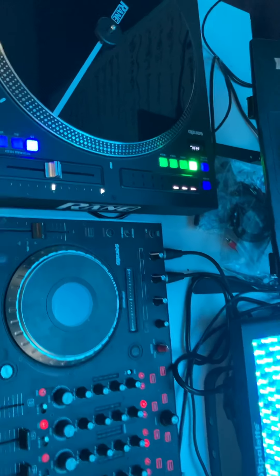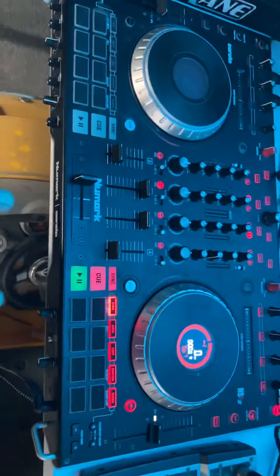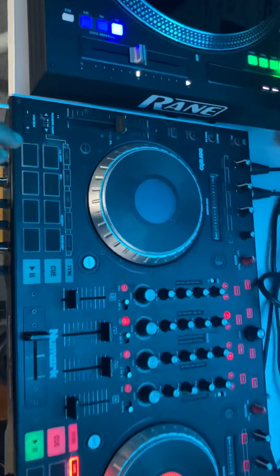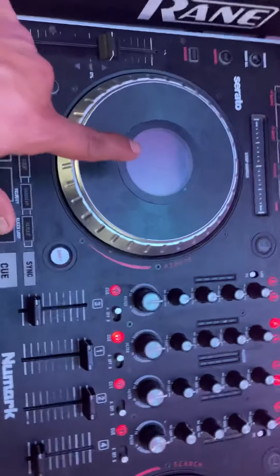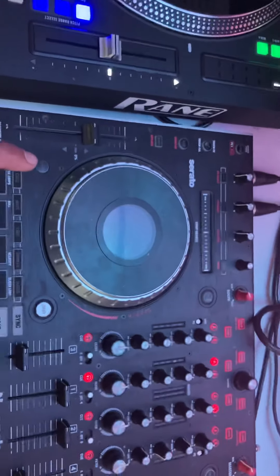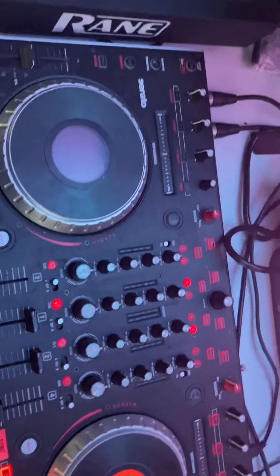If you have an existing Serato DJ controller, the reason I upgraded to the Rane was because my LCD screen on the NS62 had gone. For whatever reason the platter still works with Serato, and I'll show you here in a second.